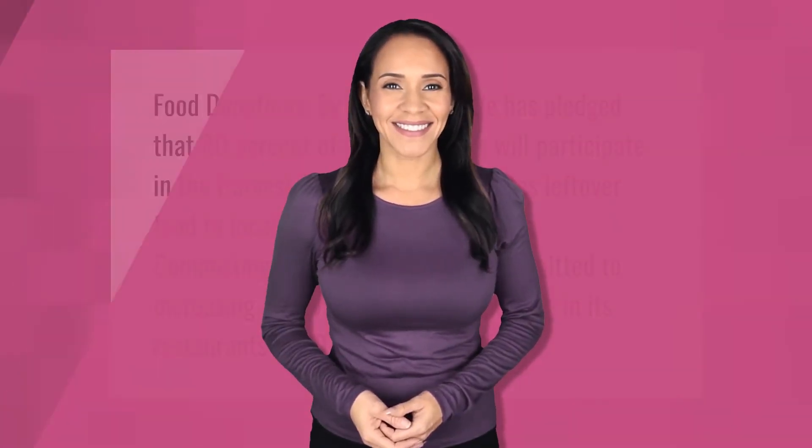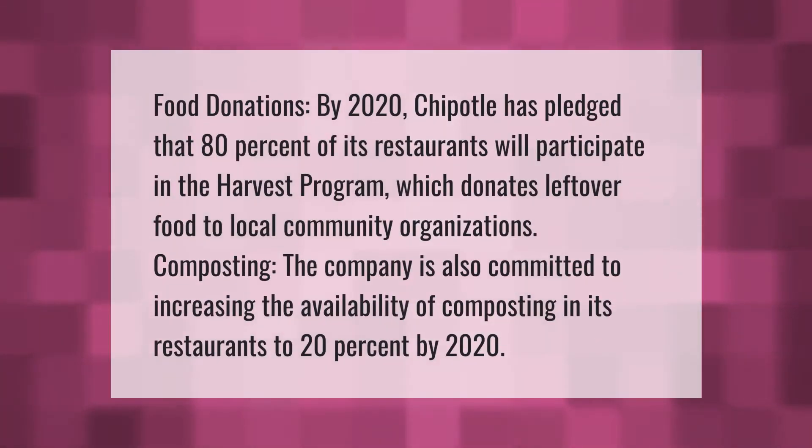By 2020, Chipotle has pledged that 80% of its restaurants will participate in the harvest program, which donates leftover food to local community organizations. The company is also committed to increasing the availability of composting in its restaurants to 20% by 2020.